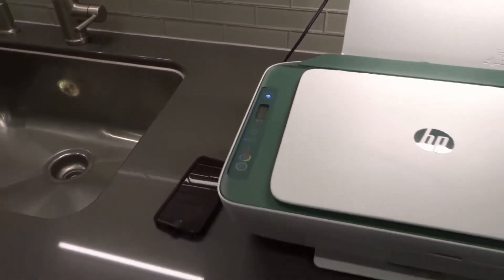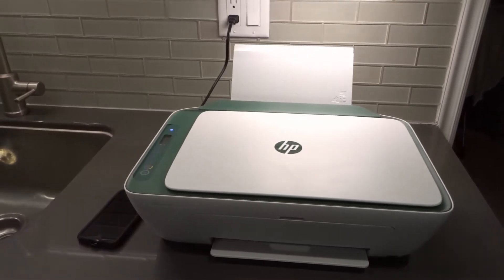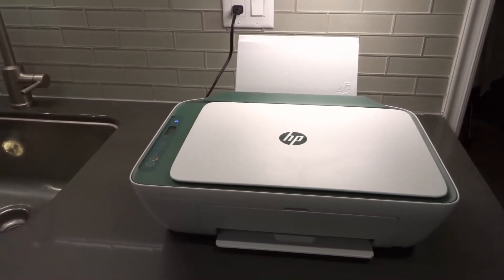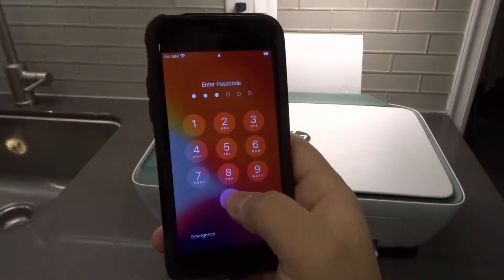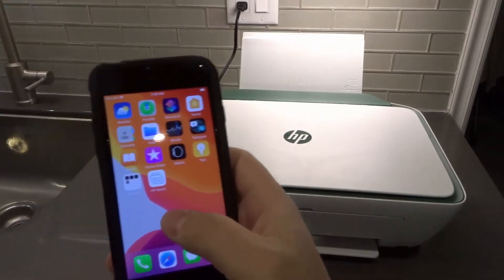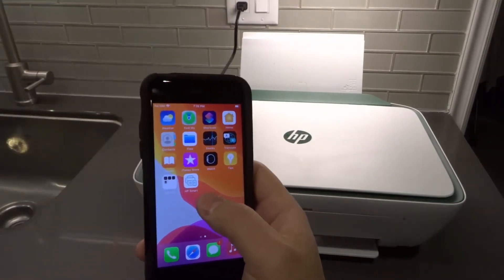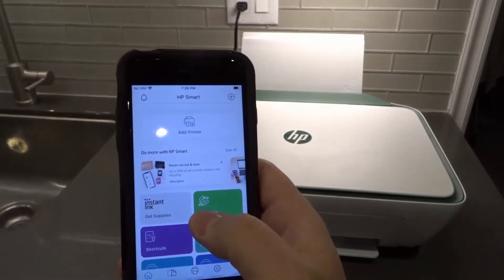So we're going to get that light to be a solid blue light. What you need is a phone or different device with the HP Smart app — you've got to get the HP Smart app. I have the HP Smart app right over here on this phone I use for videos like this. We're going to click it and we're in the HP Smart app.